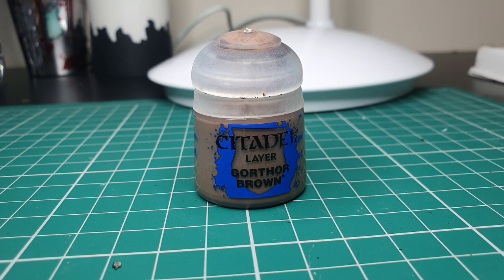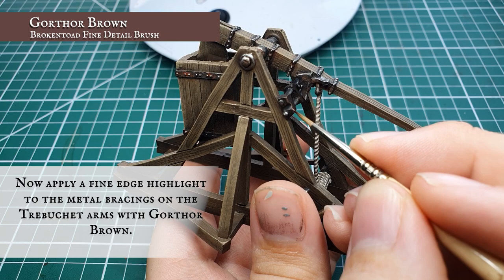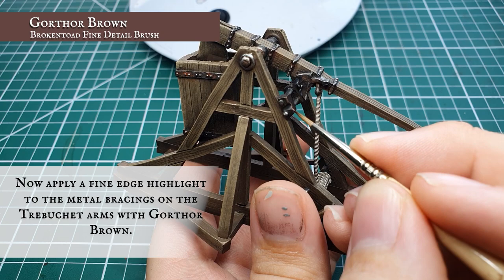Now we're going to edge highlight the housing for the metal bars across the centre of the trebuchet with some Gorthor Brown. We're just going to very carefully frame these, which will help create a little bit of spot colour and definition, and break up ever so slightly the sheer amount of birch tree look to the wood.